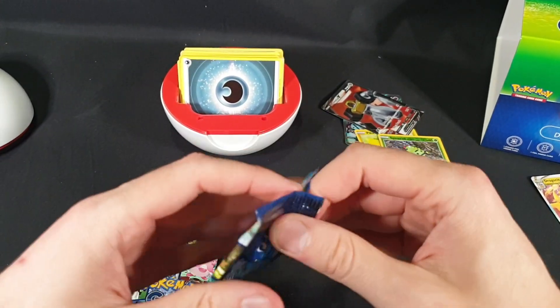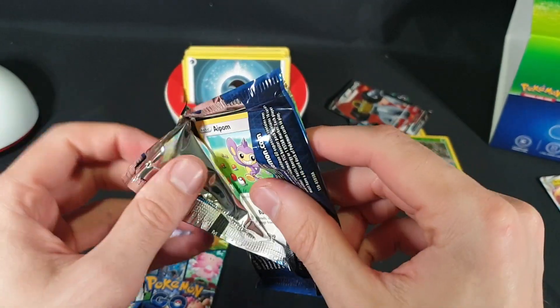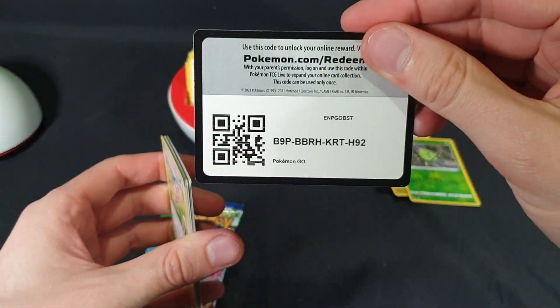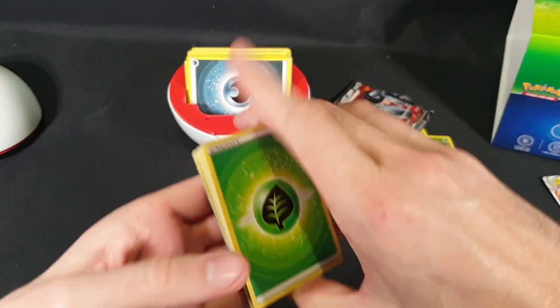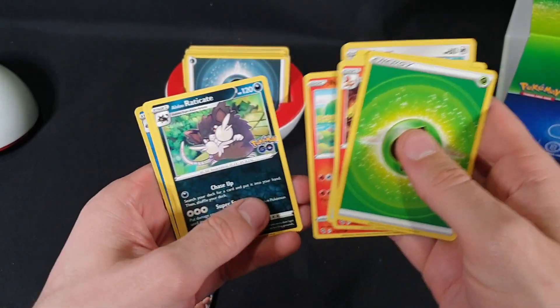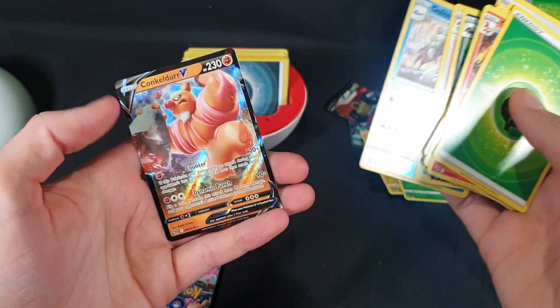We have two packs left. Let's see how we go — hopefully we can get some more that we need. There is the code. We have our Energy, Charmeleon, Rare Candy, Ariados, Aipom, Bulbasaur, Nummel, Alolan Raticate, Tranquill, Galissapod — Reverse Foil — and Conkeldurr V.